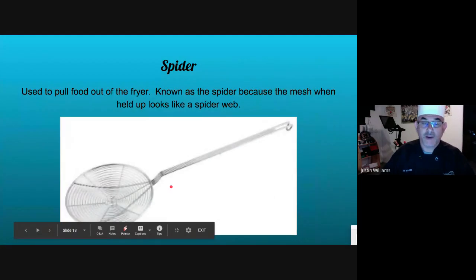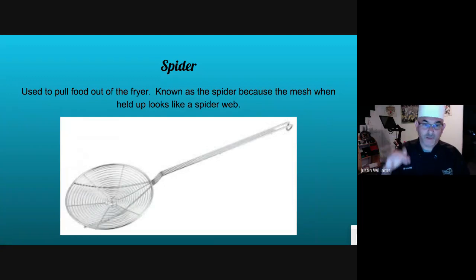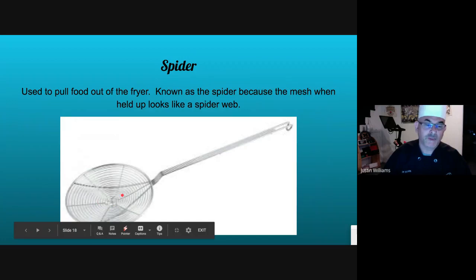This is the spider — very different from a skimmer. With the skimmer you want to take stuff off the top; with the spider you want to take stuff out. It's called the spider because this mesh part right here looks like a spider web.